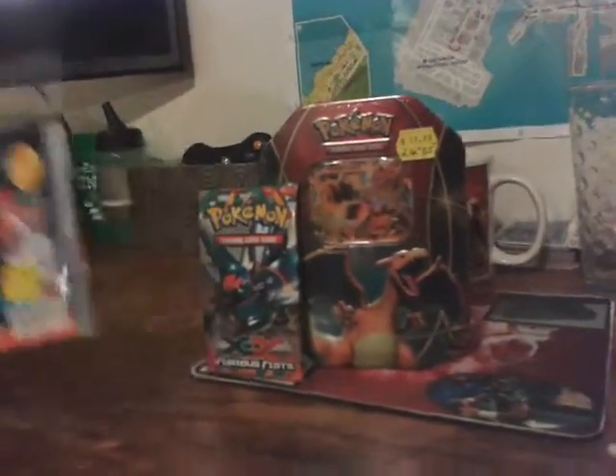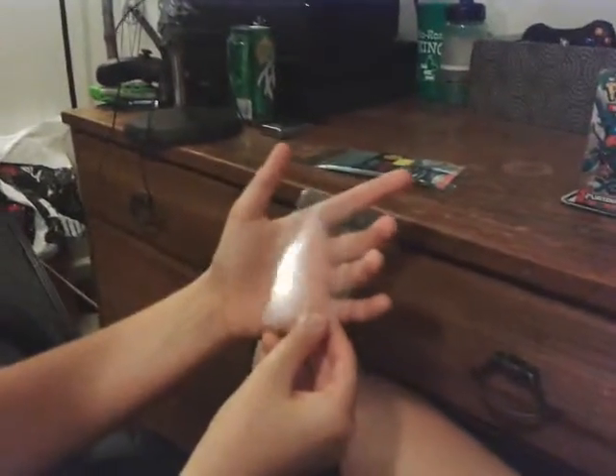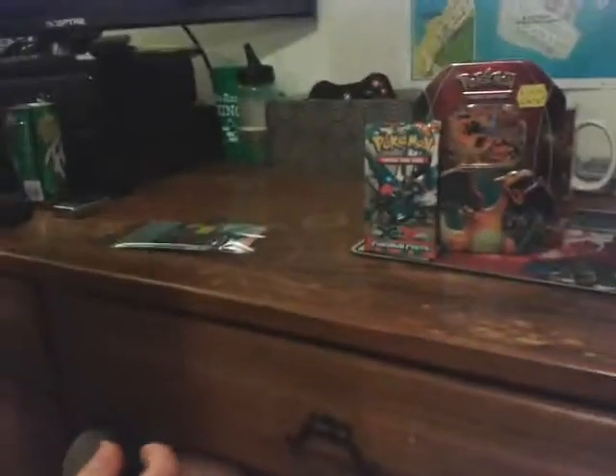First off, we got these vintage card sleeves — just some sleeves for some random cards that are the wrong size. We got the wrong size ones, so we might as well open them. Actually, that doesn't look that bad — that might be the right size. Hopefully it'll fit them.